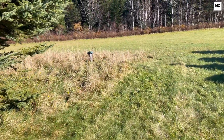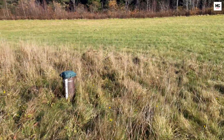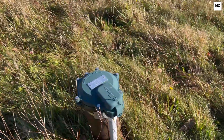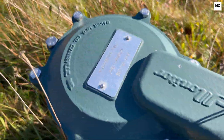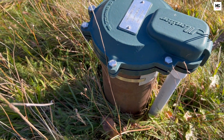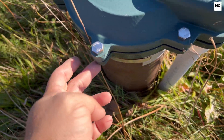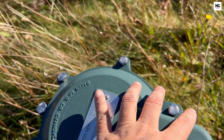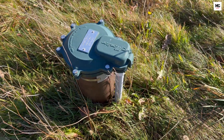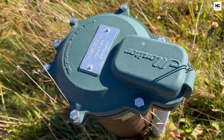If a test shows coliform bacteria in your well water, it's crucial to take immediate action to make sure the water is safe to use. Coliform bacteria can indicate the presence of harmful contaminants, and disinfecting your well is a proactive way to eliminate them. In this video, we will guide you through the well disinfection process, including everything from adding the right amount of chlorine to flushing and retesting your water. Welcome to MG Factor. By following these steps, you can protect your water supply and ensure clean, safe drinking water for you and your family.